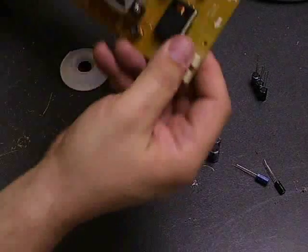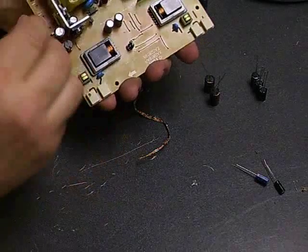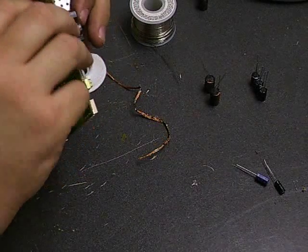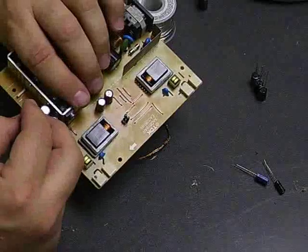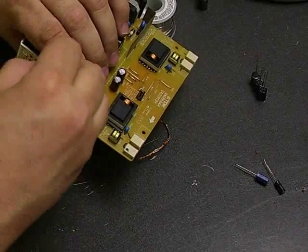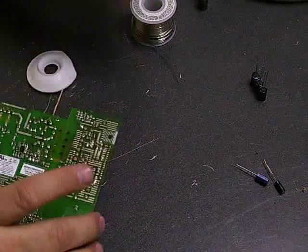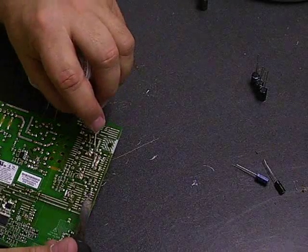Now we'll put in the replacement capacitors into these four locations. The instruction guide on our website shows you what the values are and which ones go into each one of the capacitor locations. If as you're taking them off you forget which one goes into which location, that information is available on our website. Now solder the next group of capacitors back into place.